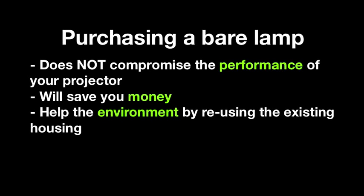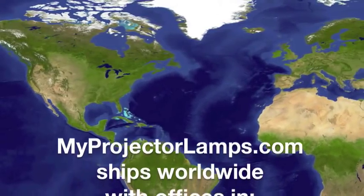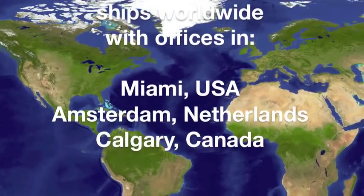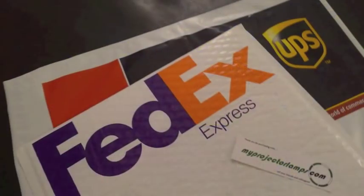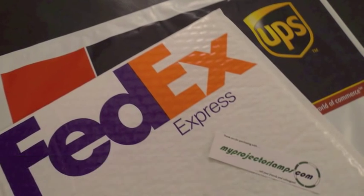Purchasing a bare lamp is not a compromise on the performance of your projector. Today, not only do you save money in your wallet, but you also help the environment by reusing your existing housing. Our three strategically established sales and distribution centers allow for express overnight delivery to every country around the world. Whether it's FedEx or UPS, we've got you covered. Thank you for choosing MyProjectorLamps.com.